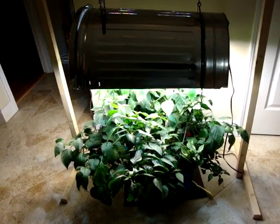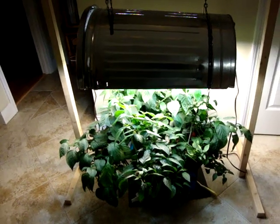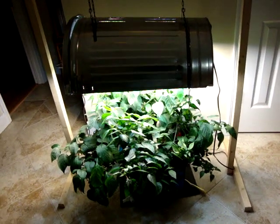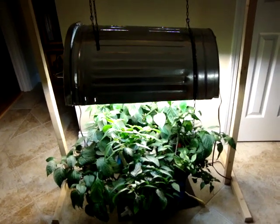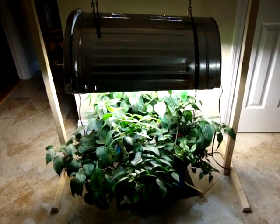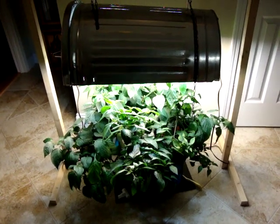It's got auto top-off, it's got a Hydrofarm filtering system for water supply, it's got drain systems. It got way more complicated but it makes it so much easier to maintain a system with that many plants — almost 40 plants. So I'll be doing a video soon on that.